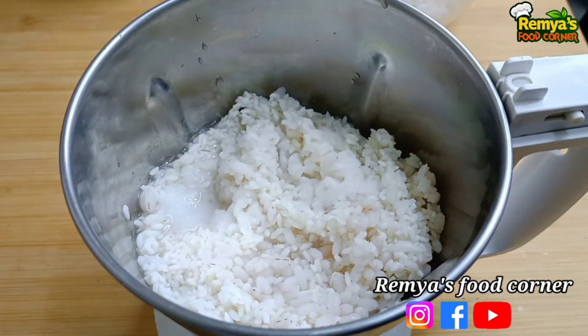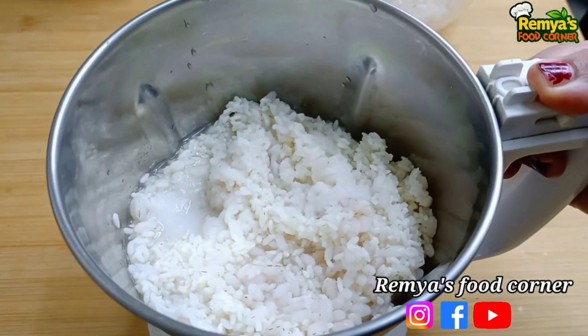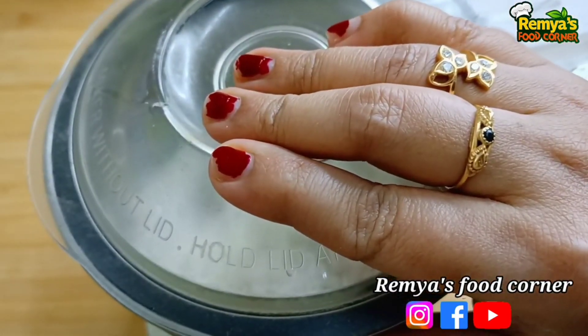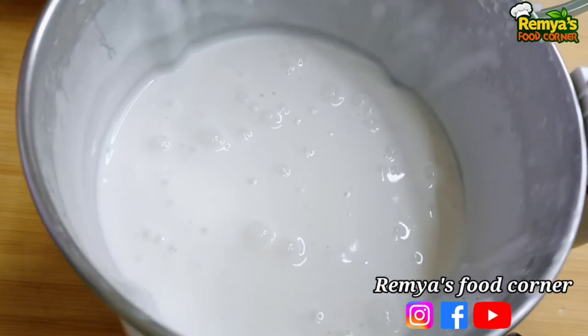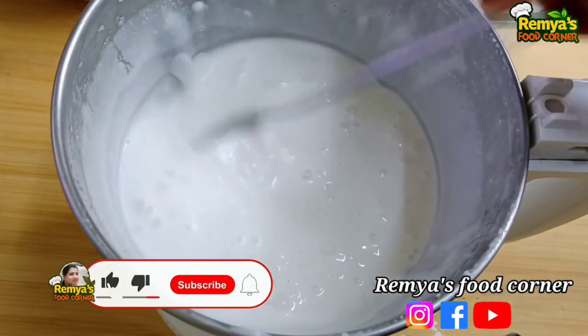We need to keep the medium to the base of the leaves. So we need to keep the medium to the base. Please keep the medium to the base of the leaves.